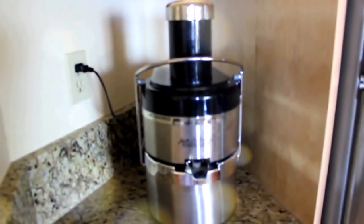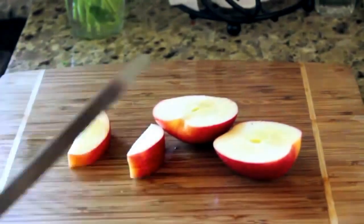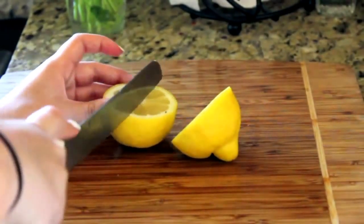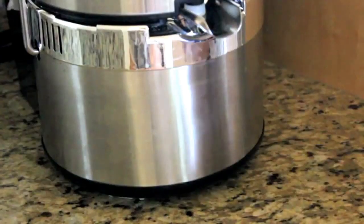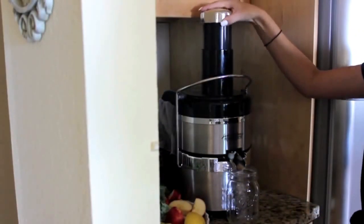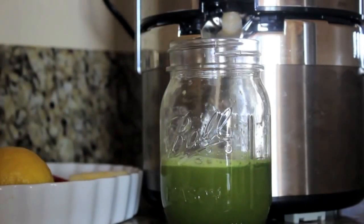I'm also adding cilantro. You'll need a juicer — if you don't have one, you can put this all in a blender and it can be a smoothie, but I prefer it juiced. I'm cutting up all my fruit so it will fit in the shoot of the juicer, and then I'm just going to start juicing all my vegetables and fruits. If you want your juice to be super rich and green, I wouldn't add the carrot because it kind of dulls the color, but the carrot is super healthy.